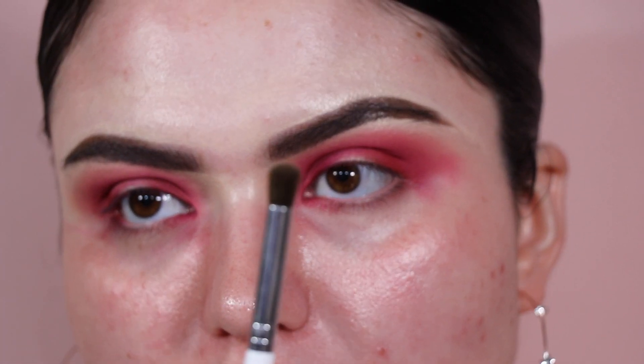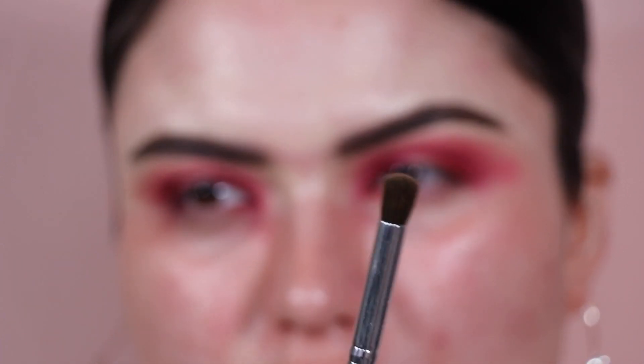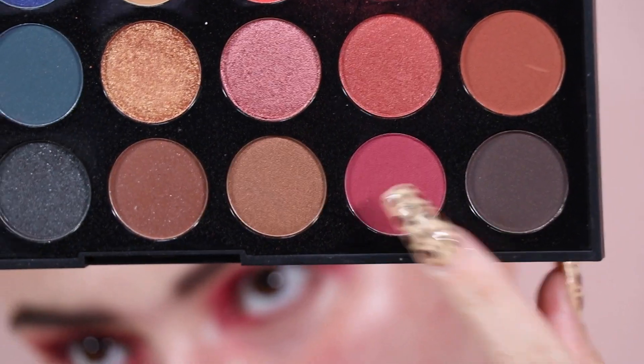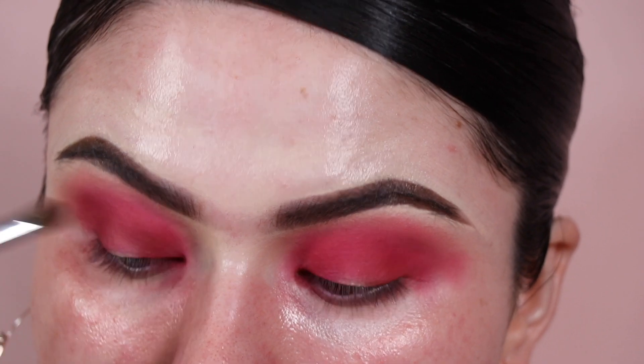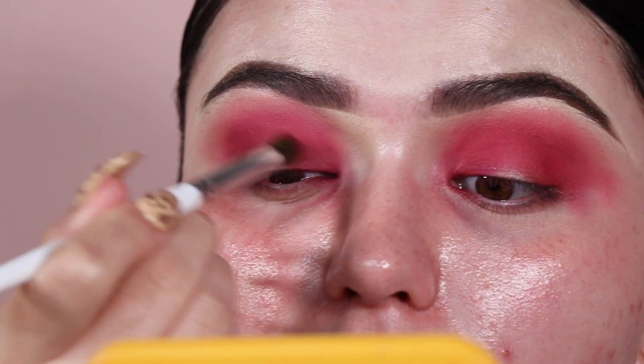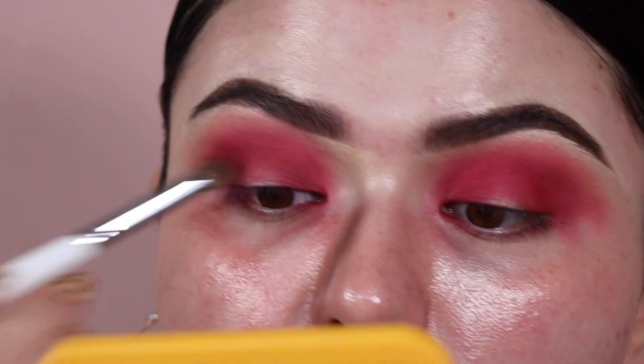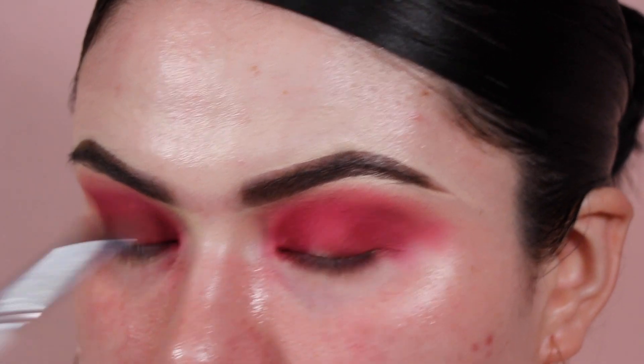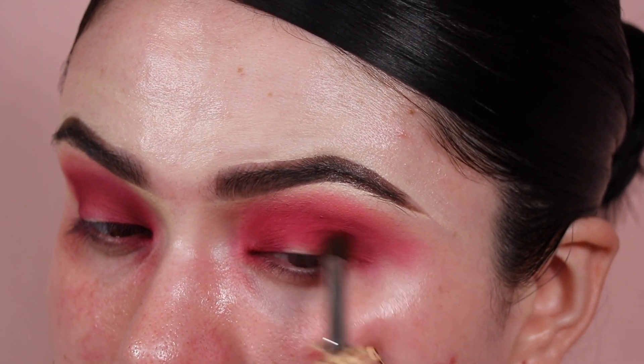I'm going to toss the Juvia's palette to the side — it's very underwhelming for me. I'm picking up an elf blending eye brush and going back into the Morphe palette, using a berry/plummy shade. I'm sweeping it inward, same type of steps as before. I'm still running into issues with the shadows not building up as well as I'd like.